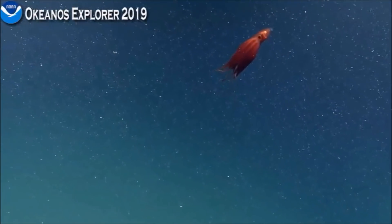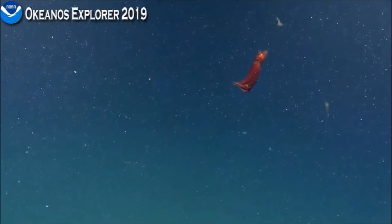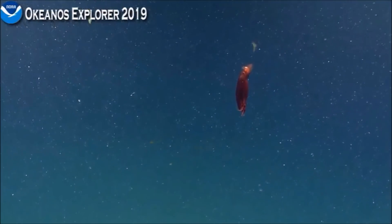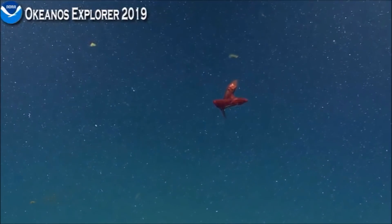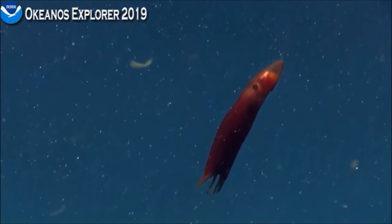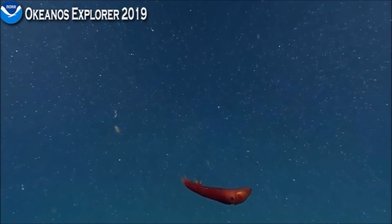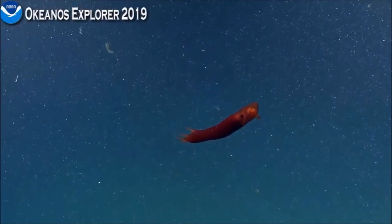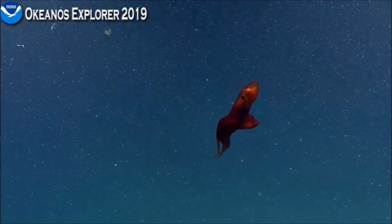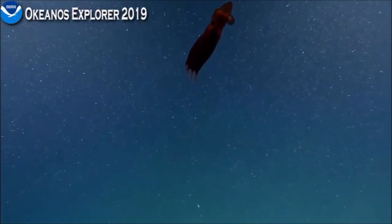These are part of the cirrate octopuses — they have a lining essentially between the tentacles. On other octopuses the tentacles are all independent, but on these they are all attached to each other, which gives them that really wonderful skirt when they are swimming. It seems like we might be on a cephalopod safari today — we've seen all different kinds. Definitely the most cephalopods I've ever seen in a single dive, and even a nice diversity.